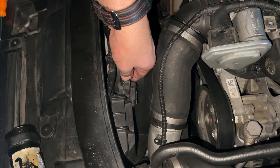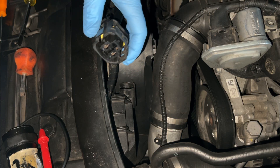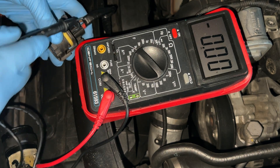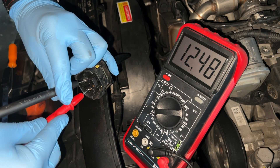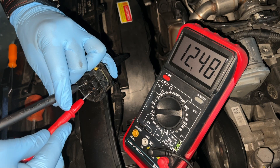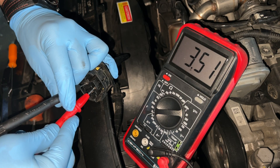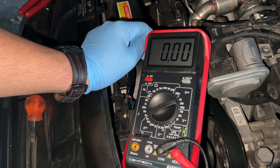If the wires look good, the next thing you want to do is unplug the fan. Check the voltage on it - you can tell which is negative and which is positive by looking at the wires going into the socket. We are getting 12.48 volts, which is good - this socket should have power at all times. Then check the signal wire, and we get 3.51 volts. It doesn't matter what you get on the signal wire since the voltage changes based on what speed the fan should be at.